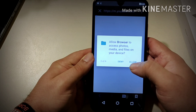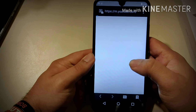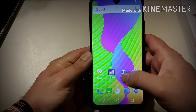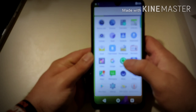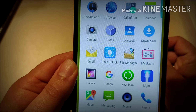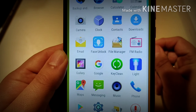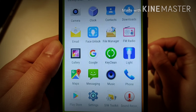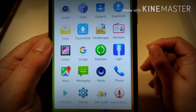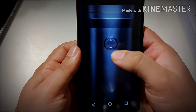Let's look at what comes pre-installed on the phone: back up and restore, browser, calculator, calendar, camera, clock, contacts, downloads, email, face unlock, file manager, FM radio, gallery, Google, key clean, and of course a flashlight.